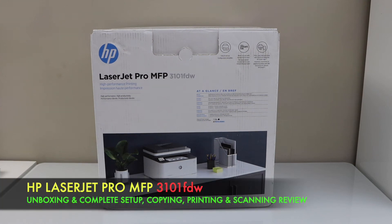In this video, I am going to show you how to do the quick unboxing and a complete setup of your HP LaserJet Pro MFP 3101FDW Laser Printer.